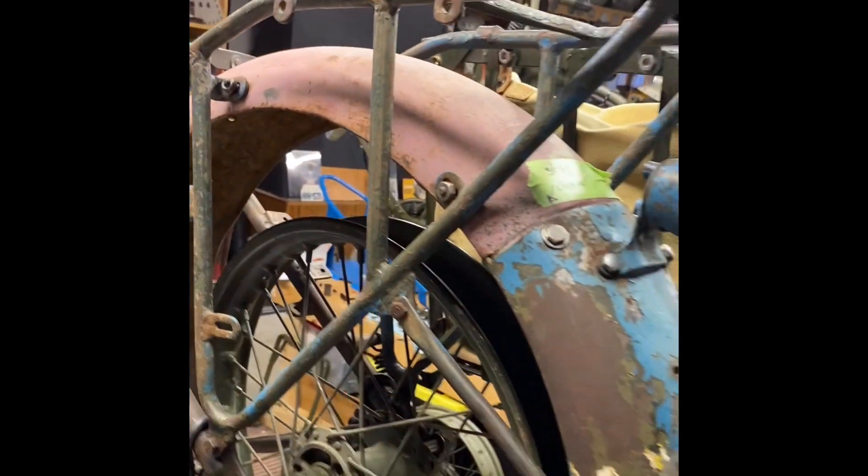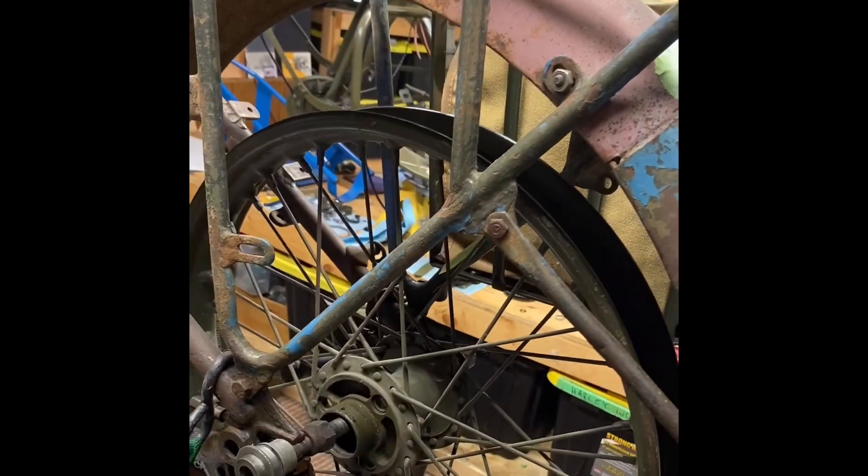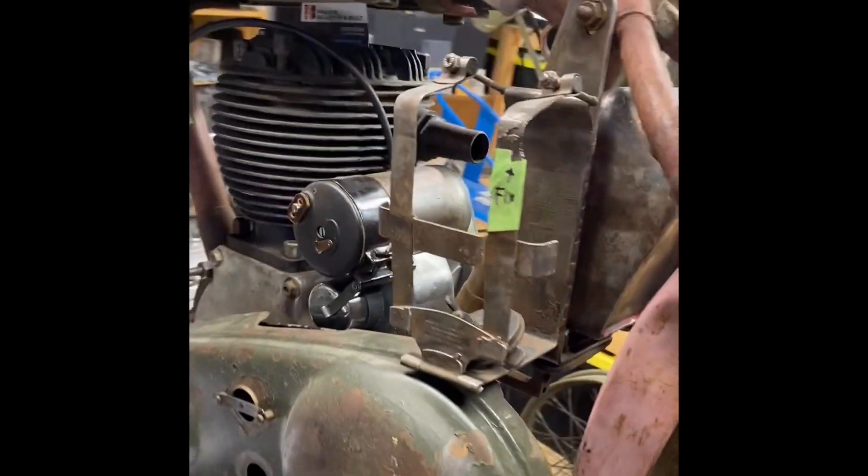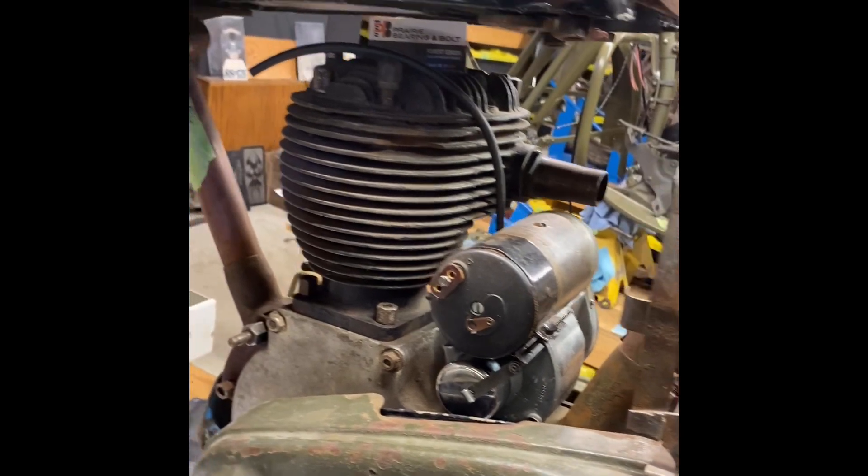There are more parts in here — the brakes and the transmission. Going along this side, there's a new-old-stock wheel; I couldn't believe it when I found it locally, original paint. The chain guard is here, and the mag-dyno's all rebuilt already.